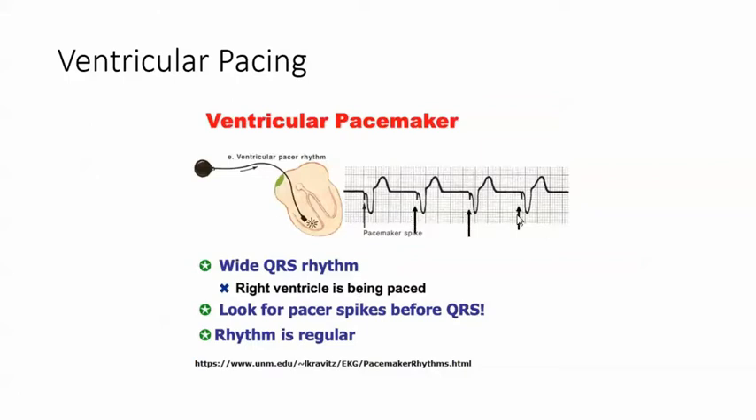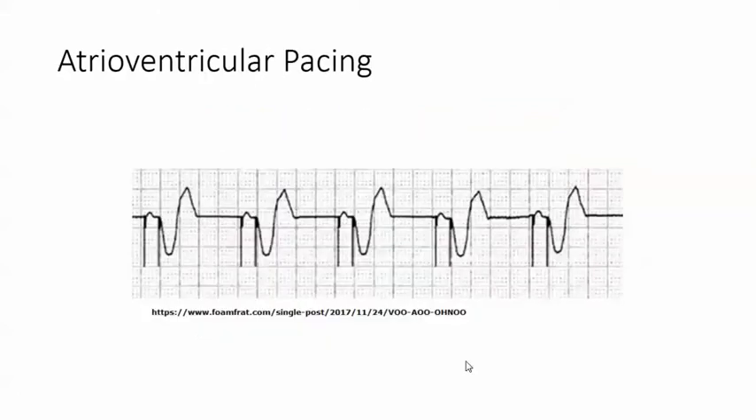Now this is ventricular pacing, and you can tell because the spike happens right before the QRS — there's a wide QRS right here. And again, it's before the QRS.